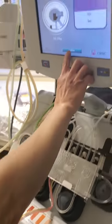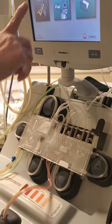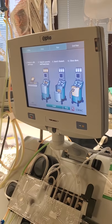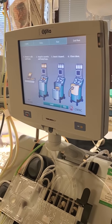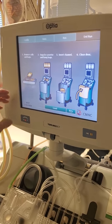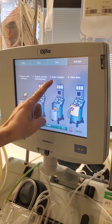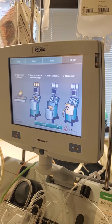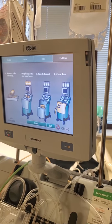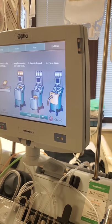Light channel. The next box says to prepare the tubing set. Now you want to read these out loud and make sure you've done all of them, in order: remove coil and bag — I did. Snap in the cassette and hang bag — I did. Insert channel — I did. And the door is closed. As you push load, you want to keep an eye on all that tubing that's sitting on the shoulder so it doesn't get trapped behind the cassette tray.